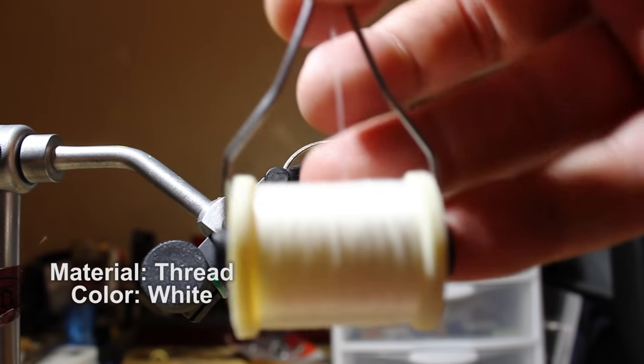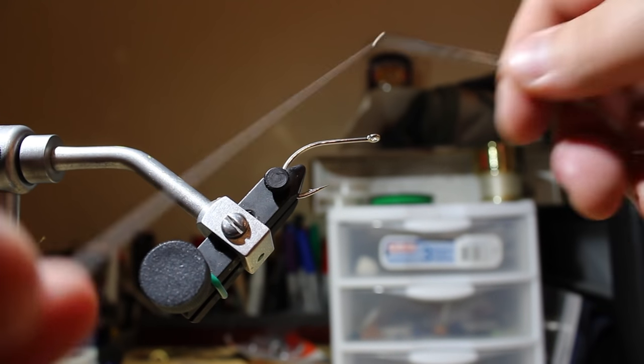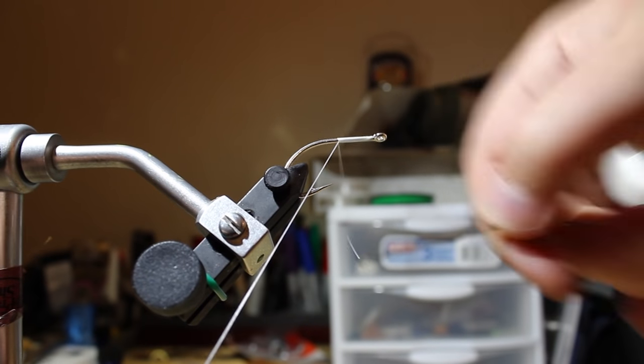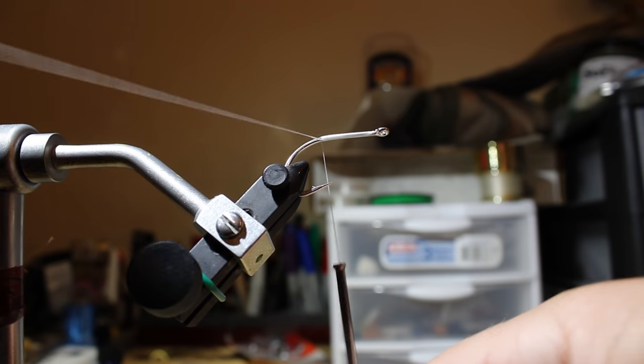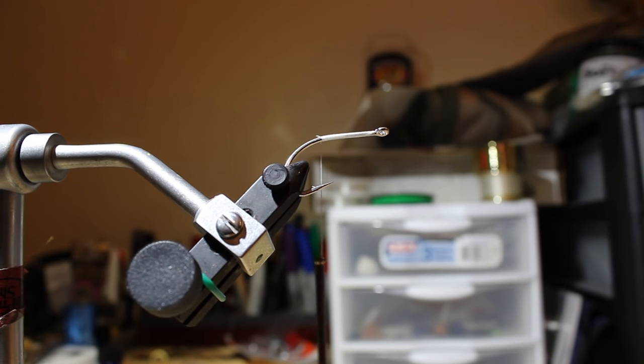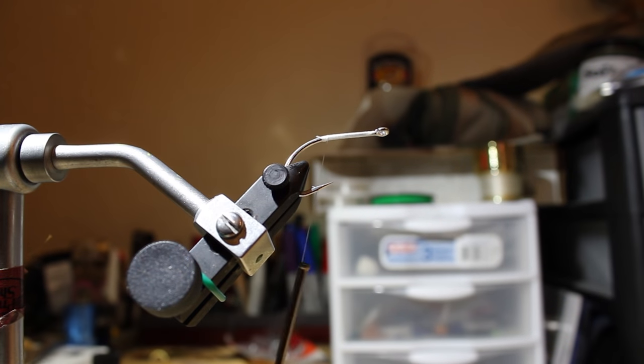To start, I use white thread or thread to match either the top or bottom of the fly — I typically match the belly, so white works well. First, put down a base layer of thread the whole way down the shank of the hook, so that when you apply adhesive it helps bind all the fibers down. I like to use Backcountry Laboratories Hard as Hull — they're not paying me to say that, it's just my favorite head cement. Any standard head cement works. I don't like epoxy — it takes too long and is heavy — and I don't like super glue, it's too volatile. Hard as Hull or Hard as Nails are the way to go.